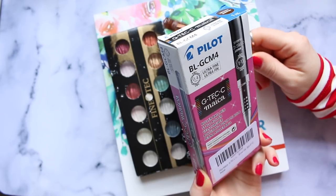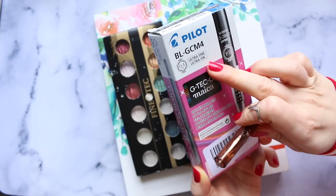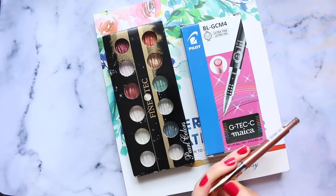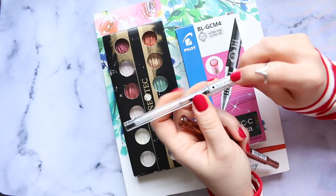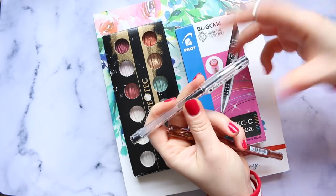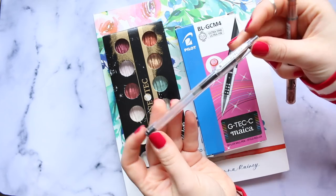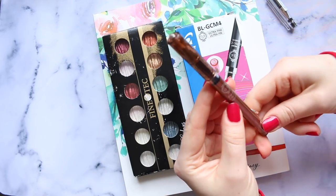It's the Pilot G-tec-C pen with a 0.4 super fine, ultra fine tip - it's beautiful. It's very similar to my all-time favorite black water-soluble pen, which is this one here. I've been using this pen for ages, even before I got into art - I discovered it myself in an art shop. This is the Pilot G-tec-C4 in black regular ink and it's beautiful for water-soluble effects.